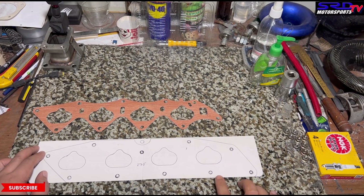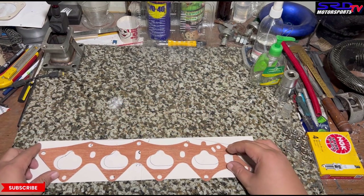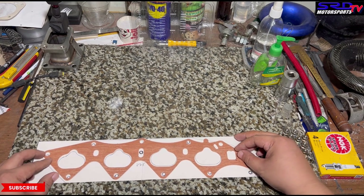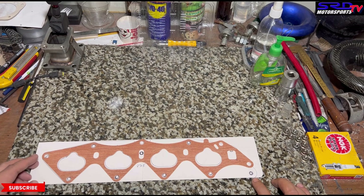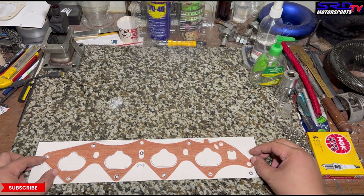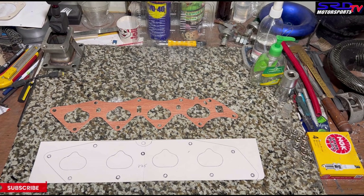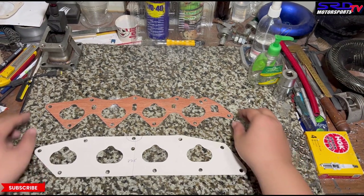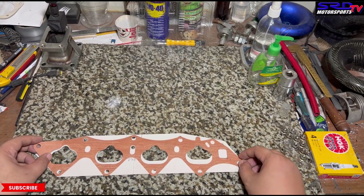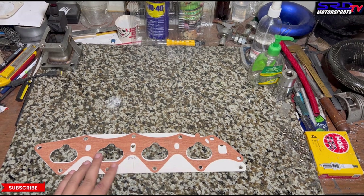Here's a P30 intake gasket and the cardboard I drew on is a P75 CRV gasket. Look at this — all the bottom studs actually align, all four of them, and also the one near the number one piston or port, except the cooling area — we'll talk about that later. On the B16 there's a topmost center stud, and on the CRV there's a middle hole. After cutting all those holes, you can see it's perfectly aligned on all the bottom four studs, the number one, and between numbers one and two, and between two and three.